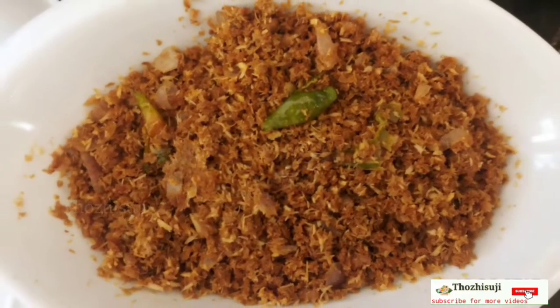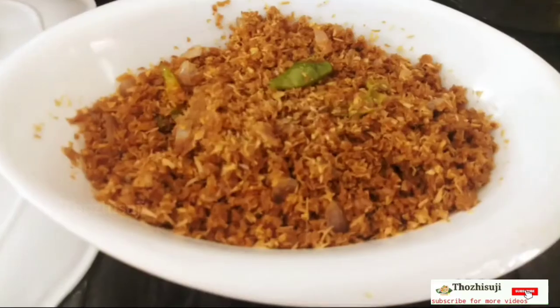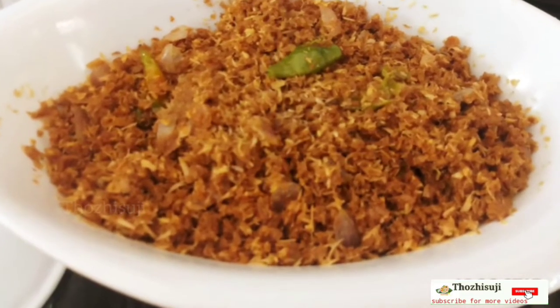Hello friends, I am Suji. Welcome to my channel. Today we are going to make a different dish with soy beans.